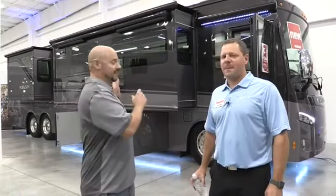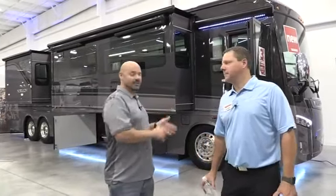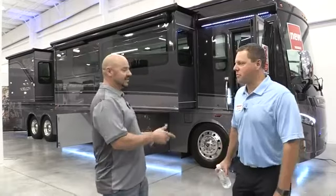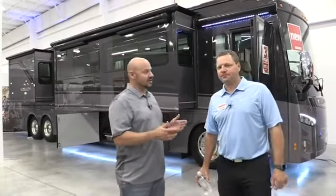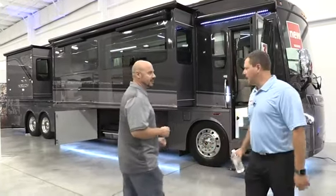Hey everybody, thanks for joining us. I'm standing in front of the Horizon 42Q. This was introduced last year, but it's still a vehicle that every time you see it, it turns heads everywhere. It's fantastic. I have Ryan with me, product manager. Ryan, let's get into the vehicle here a little bit — what would you like to share first about it?